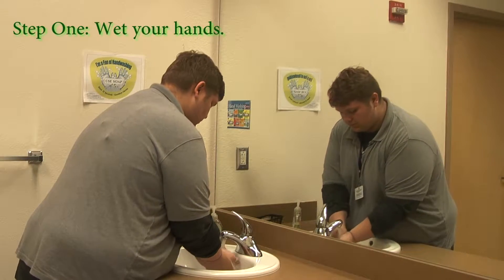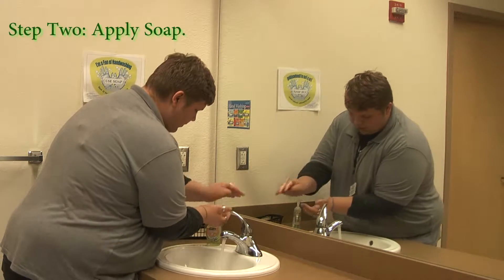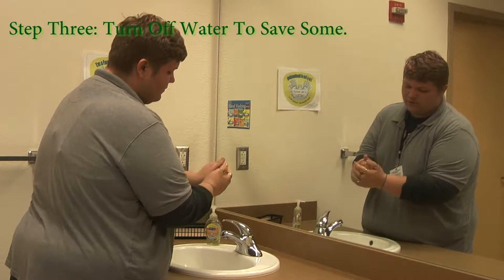What you do first is wet your hands. Then you're gonna apply soap. Turn off the water to save water.